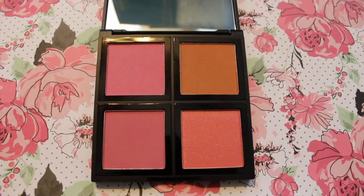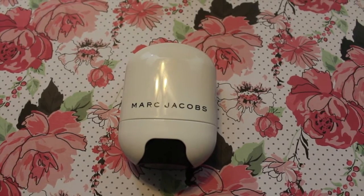I'm using the e.l.f. Blush Palette — the top right mauve-y color for my blush — with the Sigma F10 Blush Brush. For highlight I'm using the Marc Jacobs Glow Stick in Spotlight. I'm taking my beauty blender, pressing it into the product, and applying it to the high points of my cheeks, above my brow, the bridge of my nose, and my cupid's bow. Look at that highlight!